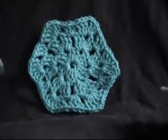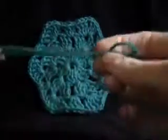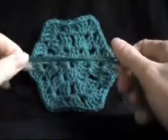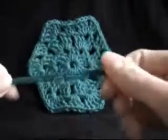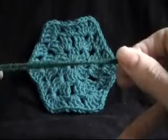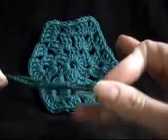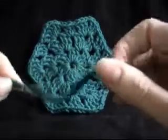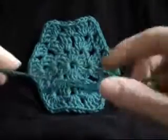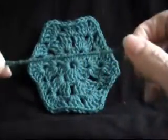When joining our hexagons together, we need to put on one more round onto the very first hexagon. I'm going to be using a different colour on each one when I join it, just so it makes it easier for you to see. You can stick with the same colour that you have made your hexagon, or you can change colours all the time. Each way will give you a very different effect.